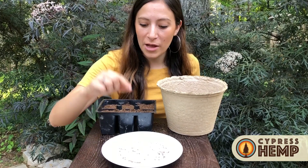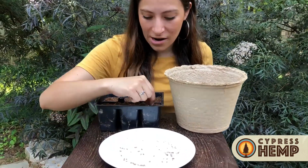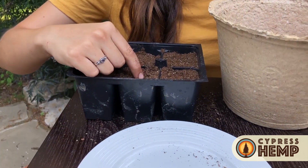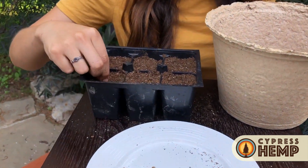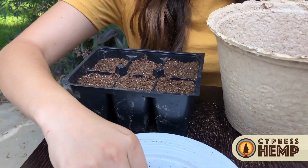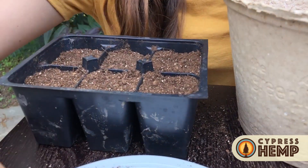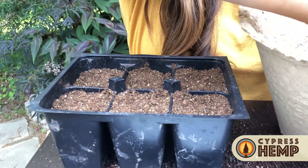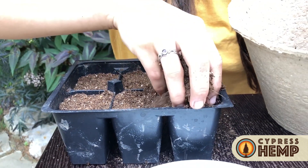Now you're going to want to place one seed in each cell, making sure that they're in there real snugly, and you want to do this in the center of each cell. Next, you're just going to put about a half inch of soil on top of each cell.